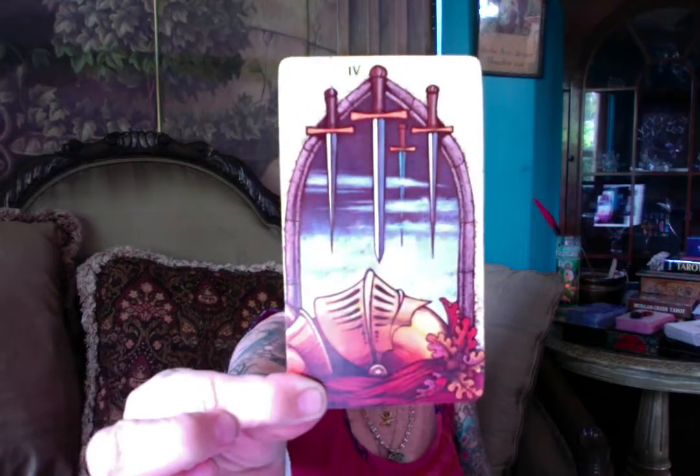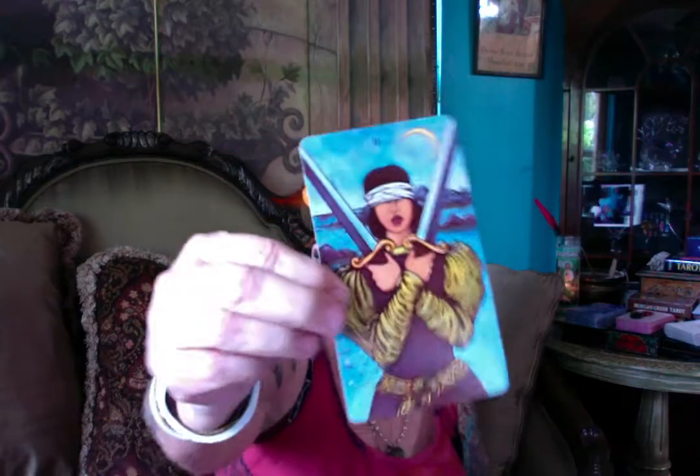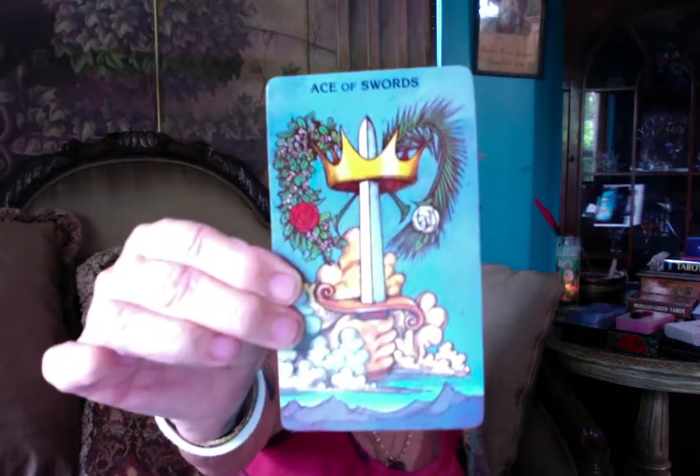I think this was maybe one of the first decks that they did without a border. I love that it doesn't have a border on it. The Aquarian does have a border, and they're not as bold colored as these. The coloring on these is just to die for. If you're a person and you love color, the Morgan Greer is a deck for you. Bold and lush and wonderful.